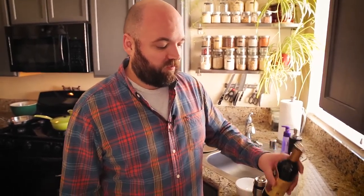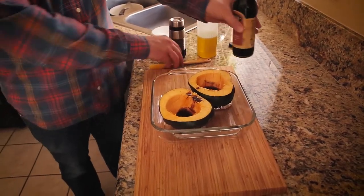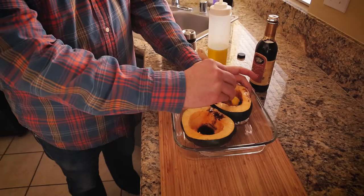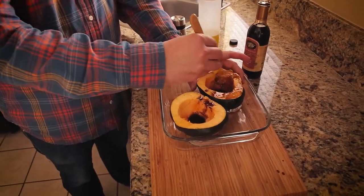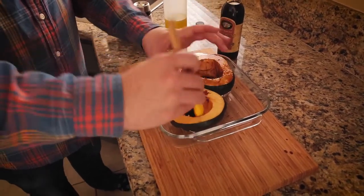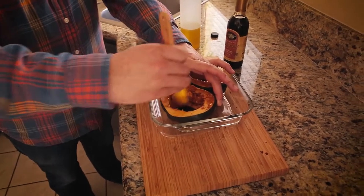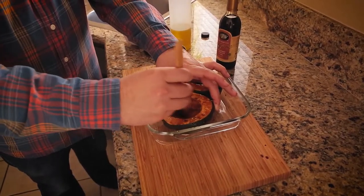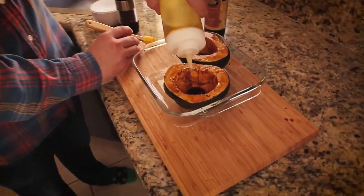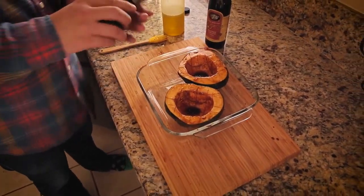I'm going to season the squash before putting them in the oven, starting with a drizzle of balsamic vinegar on each one. Using a brush, I work it into all those cracks I made — this is going to caramelize up really nicely as it bakes. That's why you want those cuts, so it seeps in rather than just sitting on the surface. I'm also adding a little olive oil to help it brown, and then just some salt and pepper.